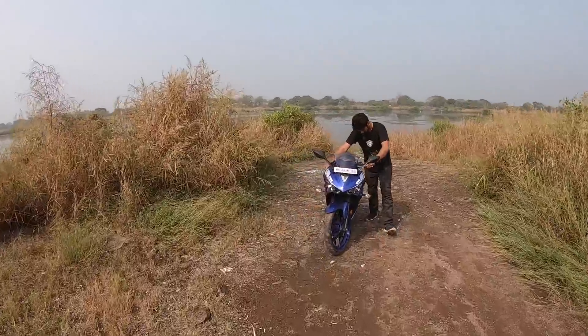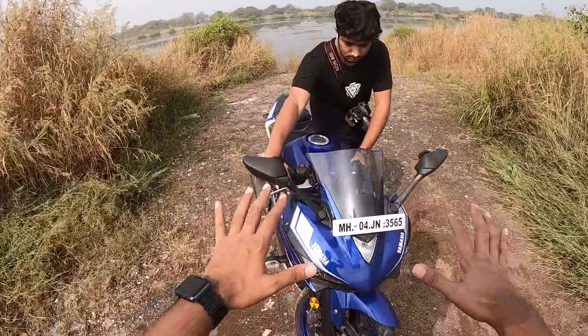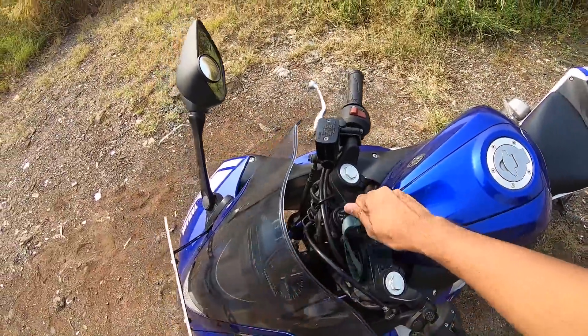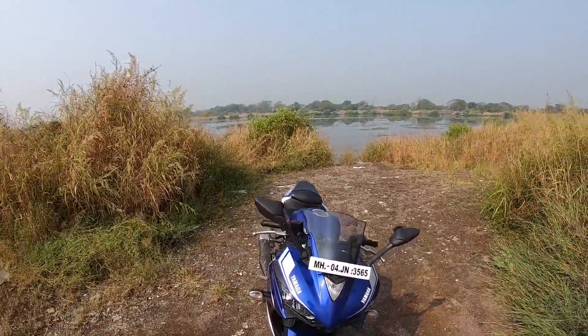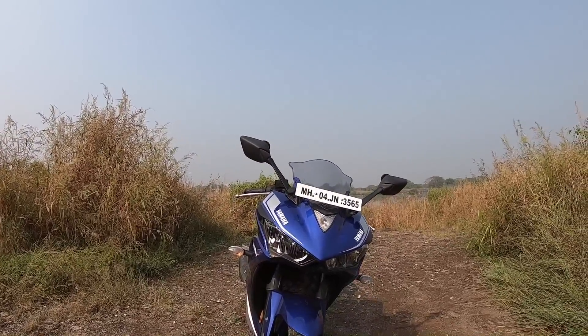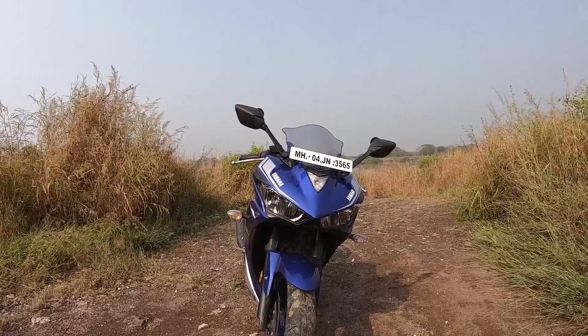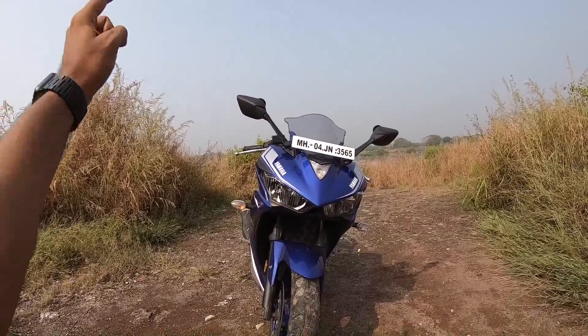As you can see, they have given it an update earlier this year — the update isn't that massive. This is the Yamaha R3, a beautiful looking motorcycle. Those twin lights look really very dope. Unfortunately this motorcycle doesn't get any LEDs except for the tail light.